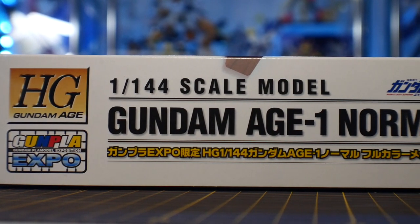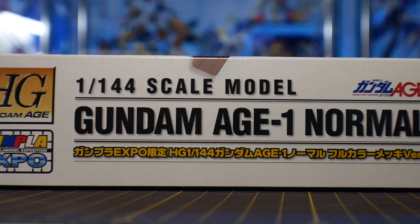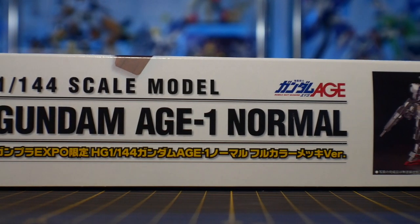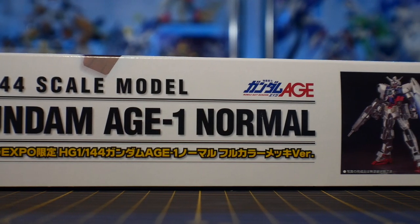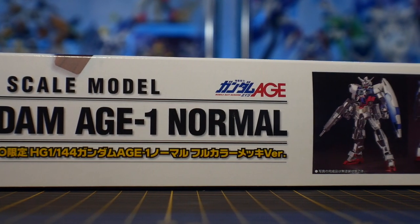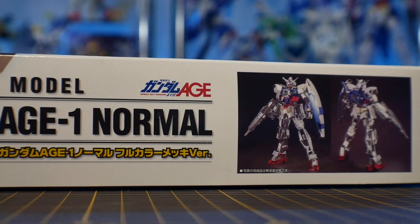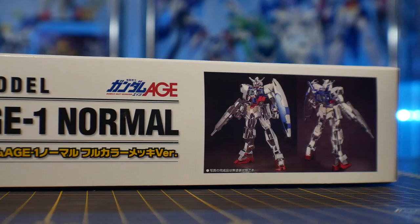I actually went to this one in 2011 — it was a really great time. Gundam Age debuted about a month earlier, so they did have this kit for sale at the Expo, and I think the 2012 Expo as well. The Expo was fun and getting something that's a little bit of a trinket is pretty awesome in itself.